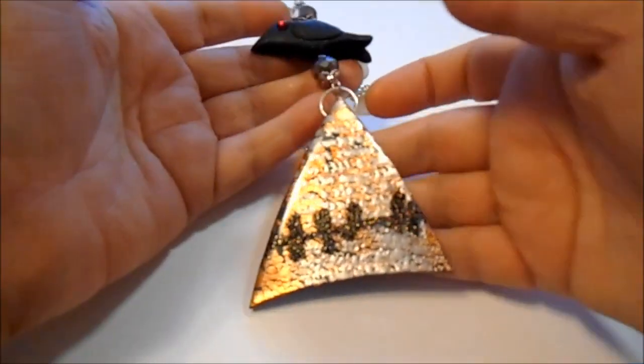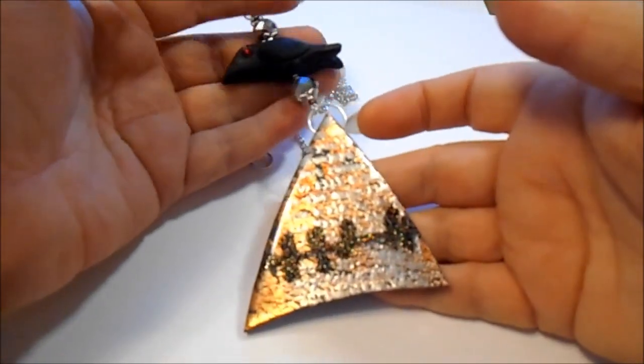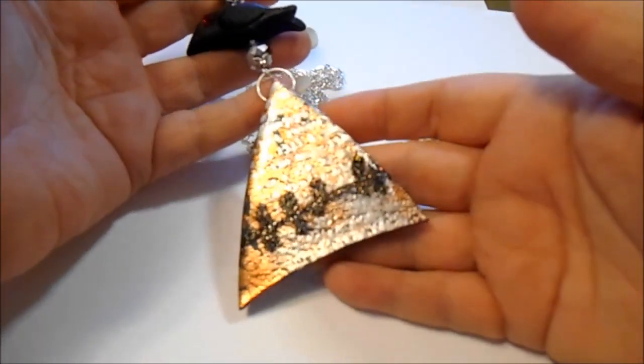Hi everybody, it's Lynn from Lin's Crafts. I apologize it's been quite a while since y'all seen me, but I've been busy. I've got a few more of these pendants that I've done with the mega flakes.